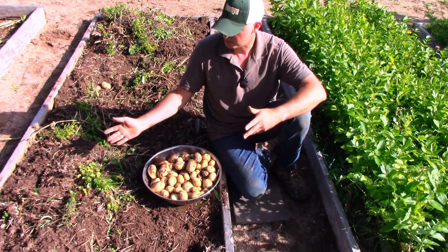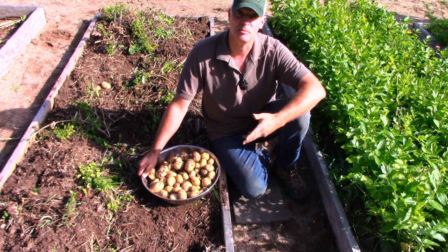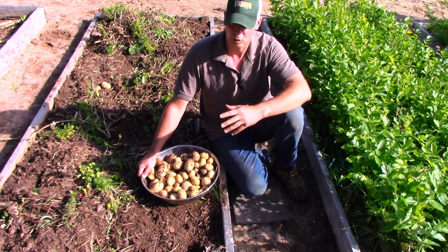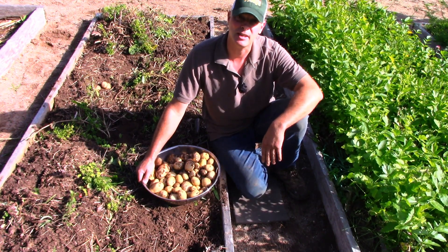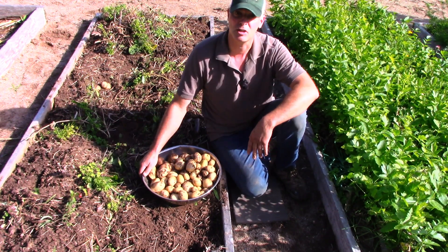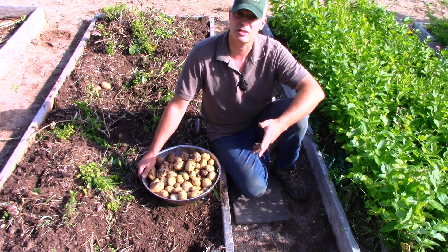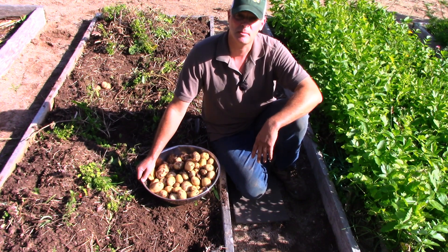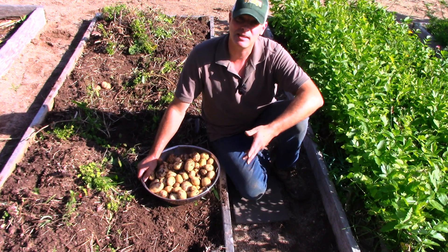I got some scab, but I think it's a bacteria — the bacteria that causes scab is in my soil. The only way to deal with it is to put a whole bunch of sulfur in the ground and dramatically lower the pH of the soil, but I don't want to do that because I don't grow potatoes here every year — next year I'm going to be growing something else. I like my pH to be around normal. I've actually never done a soil test here ever — everything grows really well.